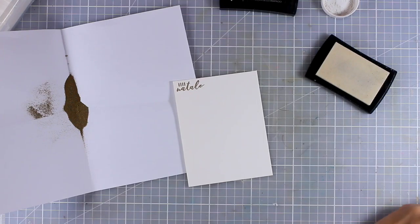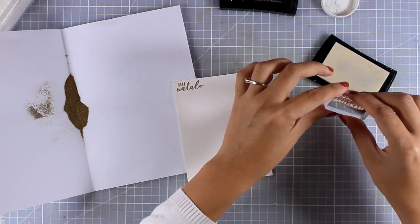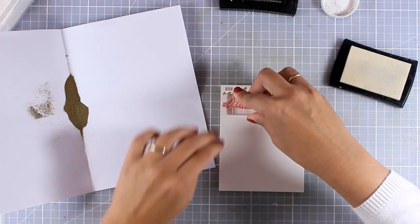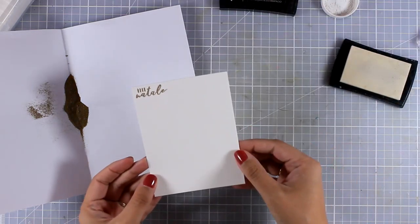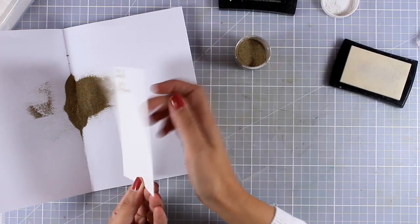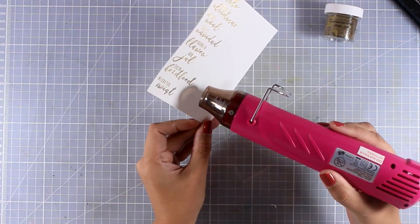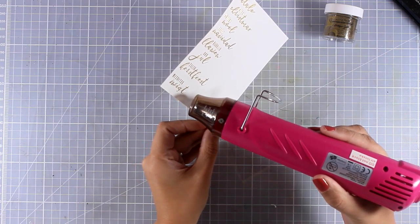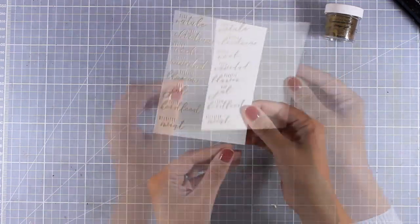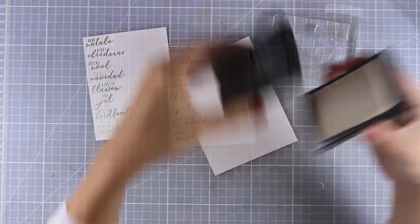I'll choose another Merry Christmas sentiment in another language and stamp it underneath. You can do this quicker by using your stamping platform — just add all those sentiments one underneath the other and stamp at once, then emboss them all together. I managed to fit quite a few sentiments, all saying Merry Christmas in different languages, making sure I stamped everything along one side of my cardstock. I've heat-set everything and I hope you can see how shiny that looks.